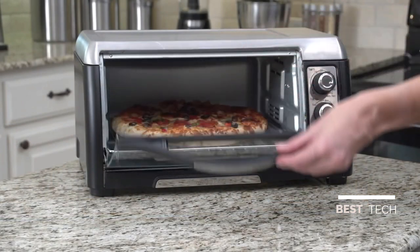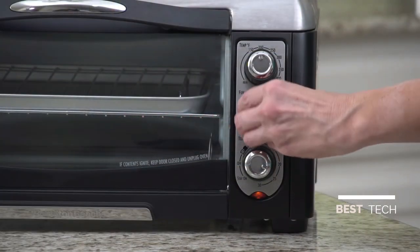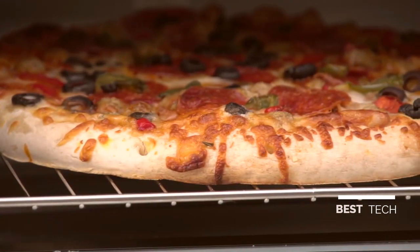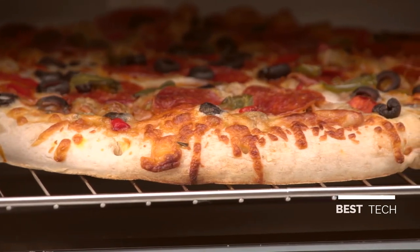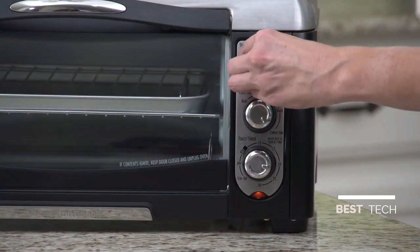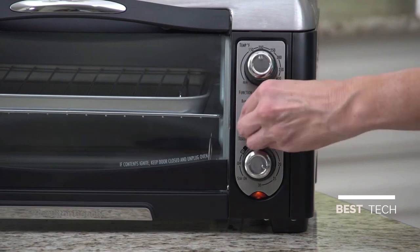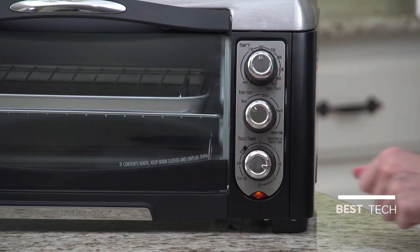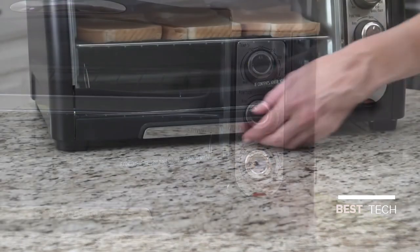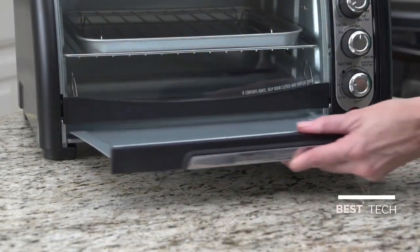Besides toasting, this oven can bake a 12-inch pizza and broil hamburgers. And unlike many other ovens, this Hamilton Beach Toaster Oven lets you choose between bake or convection. Use convection for perfectly crisp golden-brown pizza and for caramelized crust on baked goods. The bake function is great for cakes and desserts. The convection oven is easy to use with its intuitive controls — use the temperature dial to choose a temperature ranging from 150 to 450 degrees Fahrenheit. A separate function selector lets you choose between four settings, while the timer lets you choose between stay-on or a 30-minute timer that shuts off automatically. Even cleanup is made easy by the front removable crumb tray.